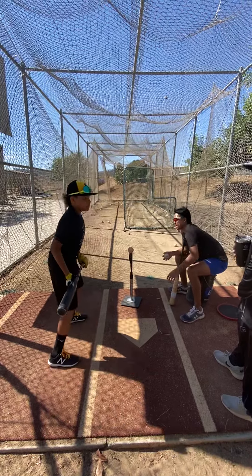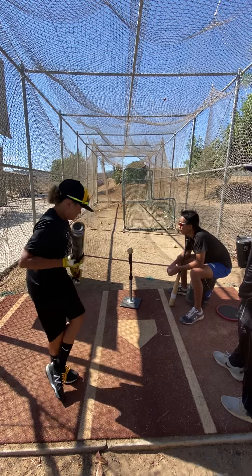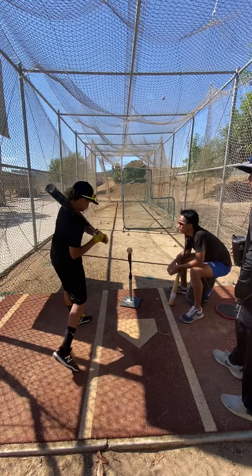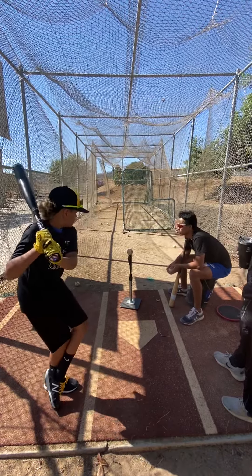I'm going to ask you to hit a ground ball right now. I'm going to ask you to hit the ball hard down on the ground, up the middle. What do you need to do to hit a ground ball? Go ahead. Hard ground ball.